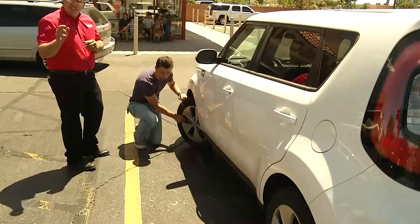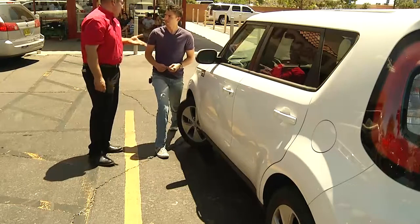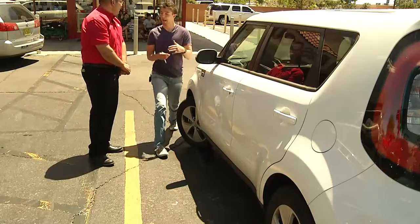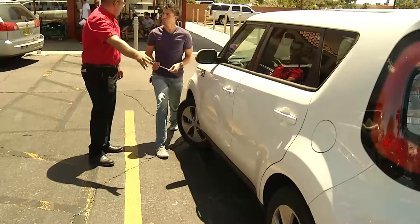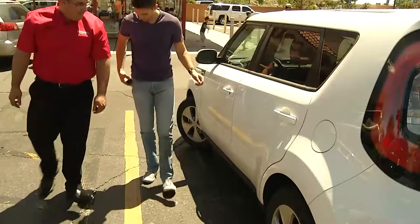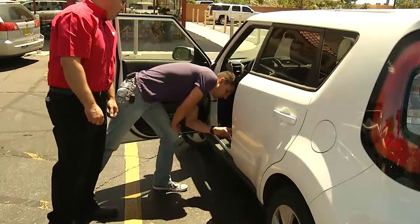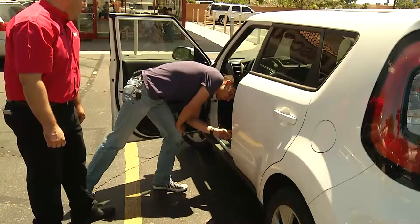So what kind of pressure am I looking for? Every 10 degrees that the temperature rises, your tire pressure rises one PSI. So 38 is good for the summer months. Inside your door it will tell you the pressure that each vehicle needs to have. Let's see if I can find it — right there inside the door. Mine says front 33 and rear 33 as well.